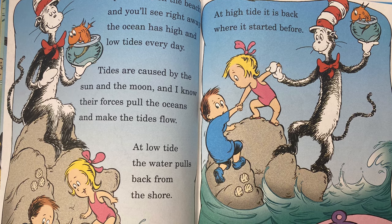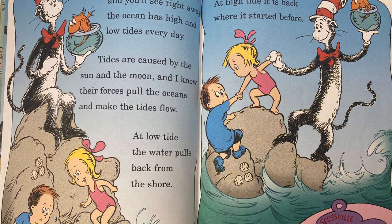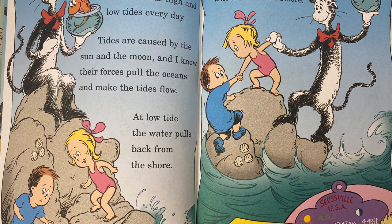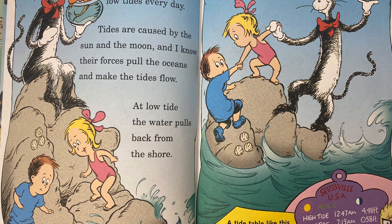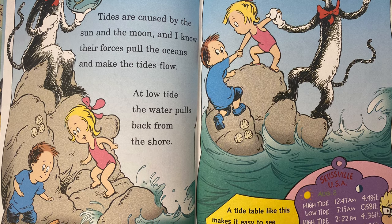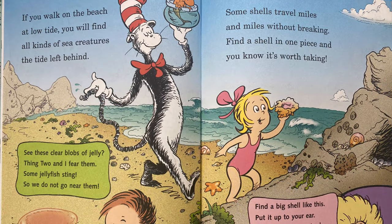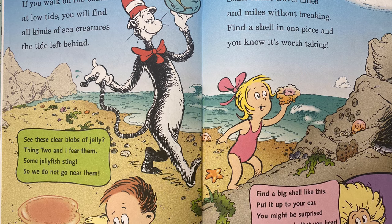Spend time on the beach, and you'll see right away — the ocean has high and low tides every day. Tides are caused by the sun and the moon, and I know their forces pull the oceans and make the tides flow. At low tide, the water pulls back from the shore. At high tide, it is back where it started before. A tide table like this makes it easy to see when today's two low tides and two high tides will be. If you walk on the beach at low tide, you will find all kinds of creatures the tide left behind.